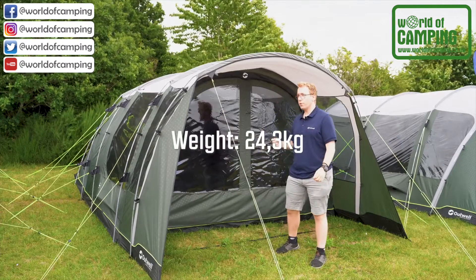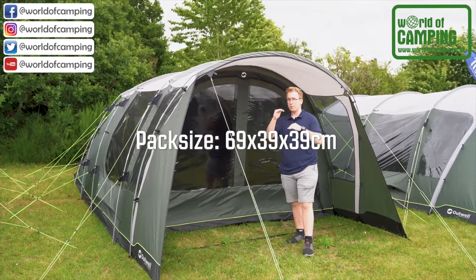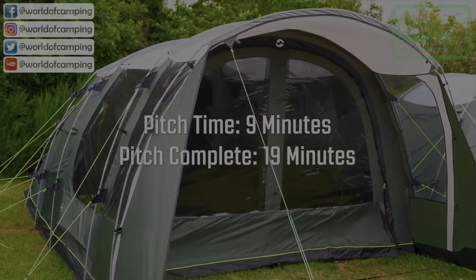The whole tent weighs 24.3 kilos and can be packed down to a pack size of 69 x 39 x 39 cm. That's all on the Greenwood 5 from Outwell.